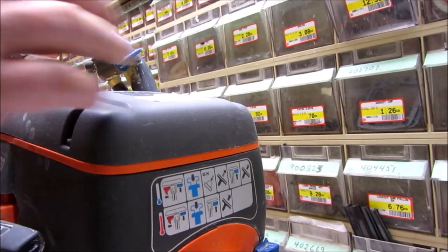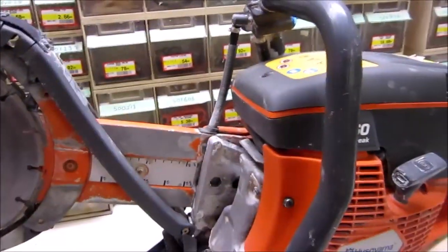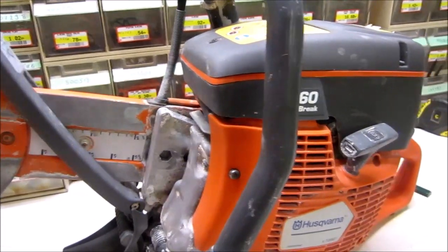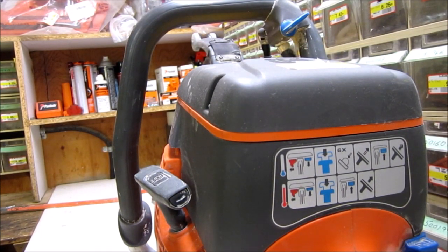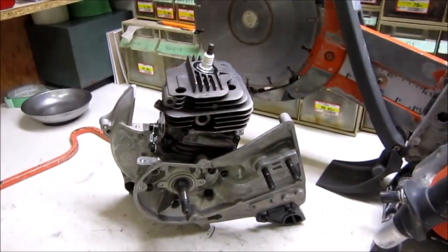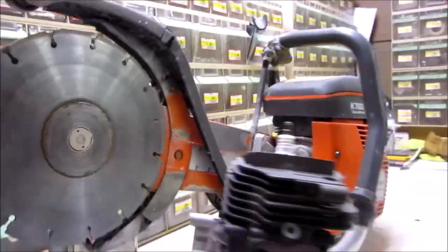This is one of our rental units and it's sustained quite a bit of damage to the block. We've got a brand new long block - it costs more to repair this block than buying a brand new short or long block. So anyway, we're going to take you along on something a little different. There's the brand new long block - we're going to strip this saw down to this point. Let's get started.